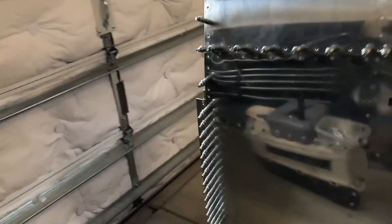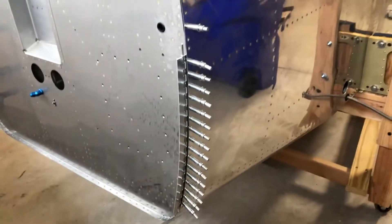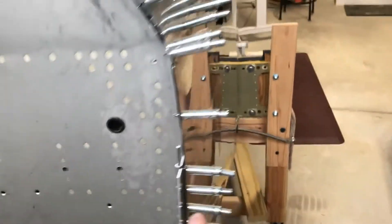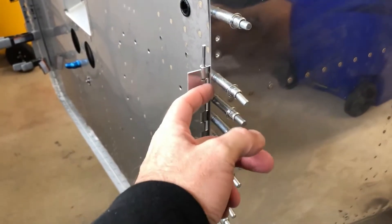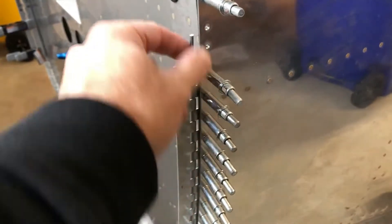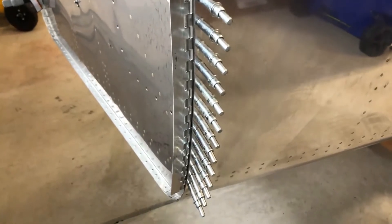I've been working on the cowling attach points. This one's already done — I've match drilled it and have all the clicos in place. One thing you have to make sure is that the shim isn't protruding, because you want a nice flush face for when you put the cowling on. You'll also notice the pin is in there to make sure you don't deform it while working so the pieces can go back together properly.